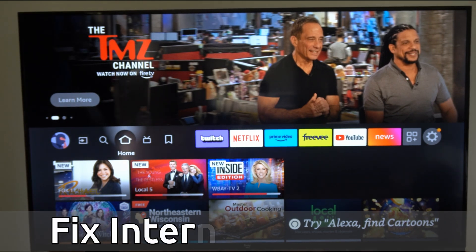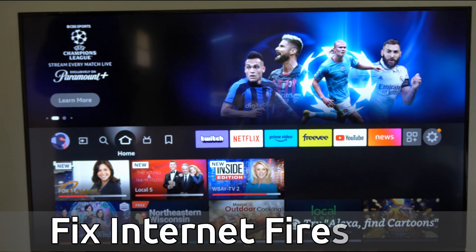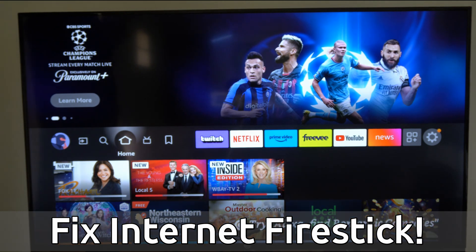Hey everyone, this is Tim from Your6Tech. Today in this video, I'm going to show you how to fix your Amazon Fire Stick or Fire TV that's connected to the Wi-Fi, but not the internet.